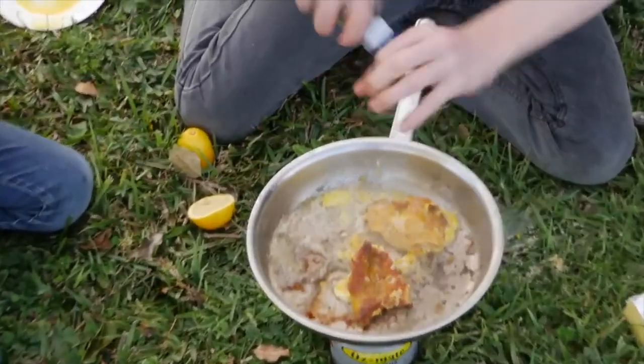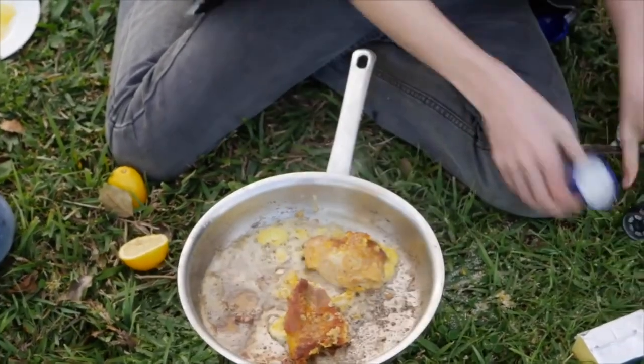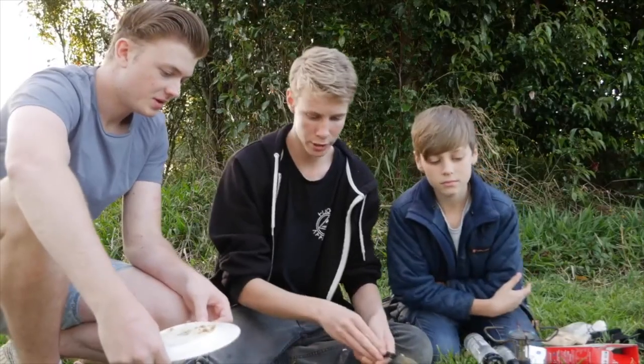Let's take the lid off, add the salt, check that, and take it off the heat.